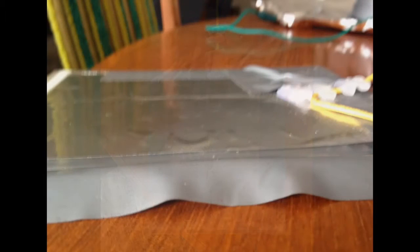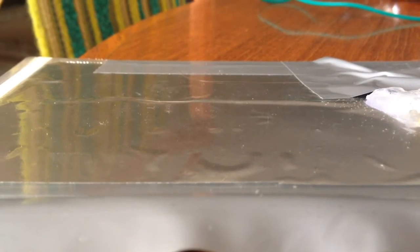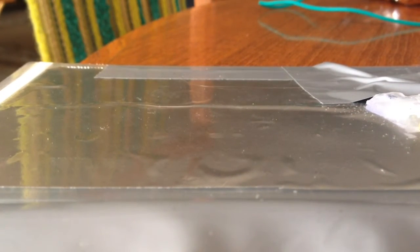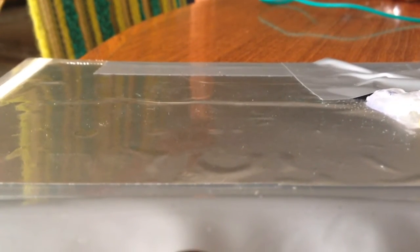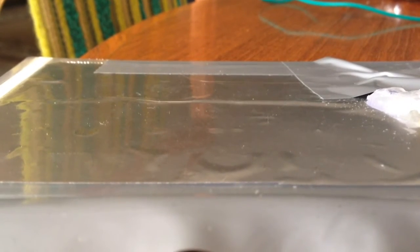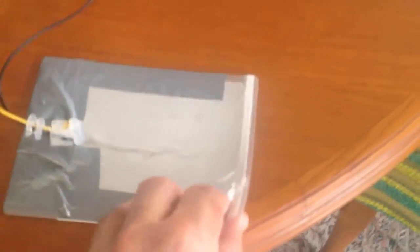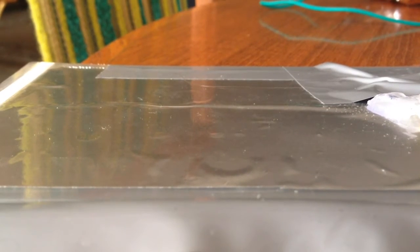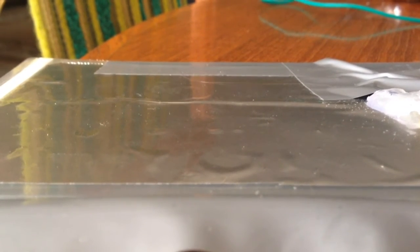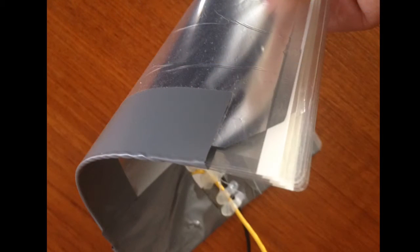Here's my cheap unfortunate homemade capacitor which arcs over. As this video is running, if you look in the foreground, the plates actually attract each other when the capacitor is charged — you might be able to see the foil compressing together. I really just made this so I could get started straight away. I've got some proper high voltage ones on the way from eBay and then I'll be done with this one.